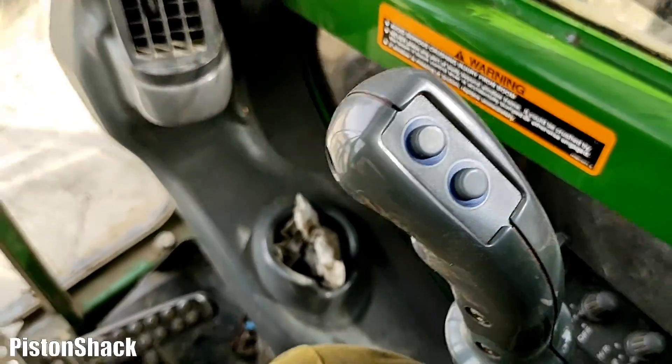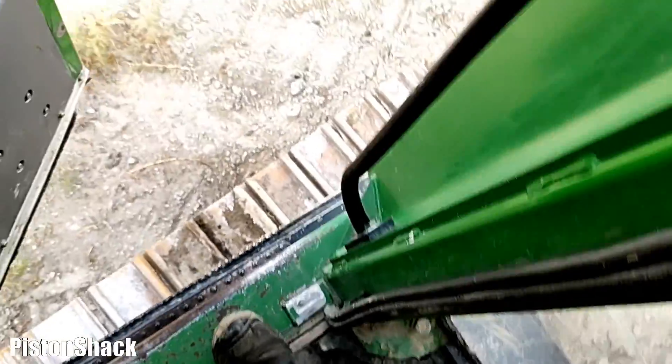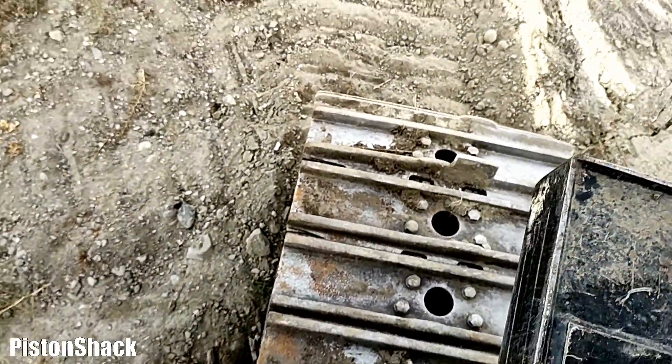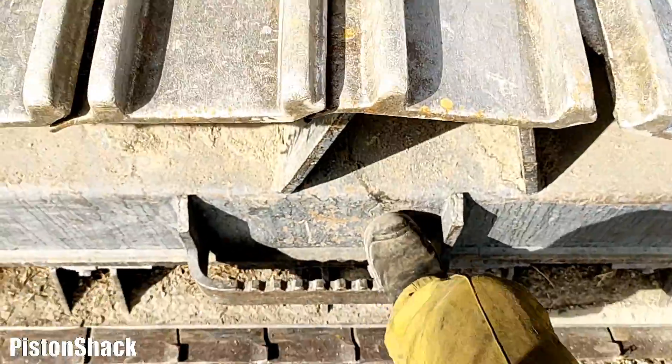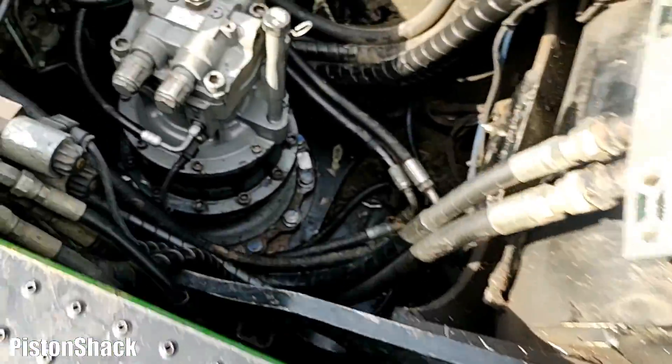We'll go outside, check for leaks, and keep an eye on it for a little while because they might show up. They shouldn't, but let's go up again and check what we have for any leaks.